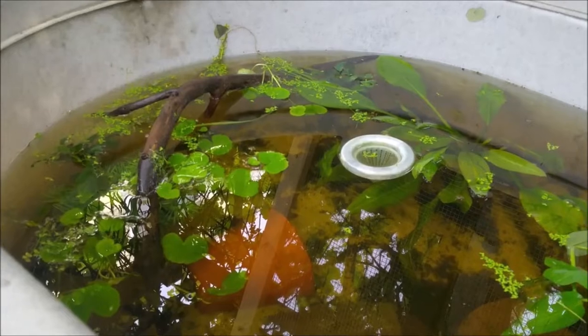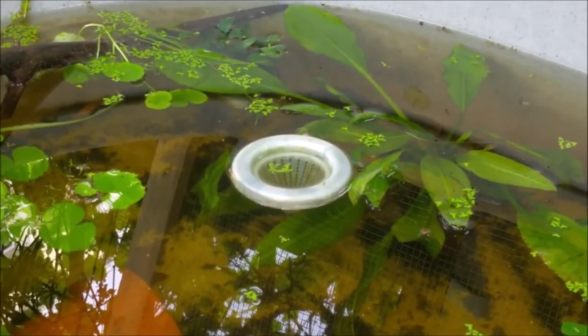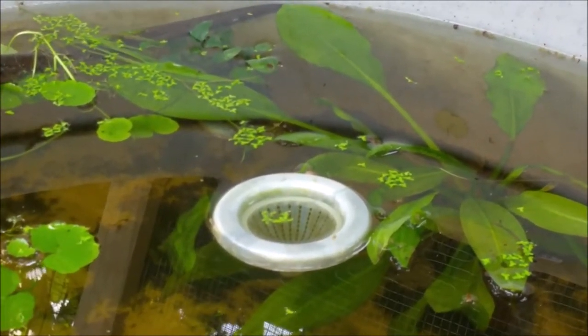Hello, little fishies. No more bad animals going to bother you.